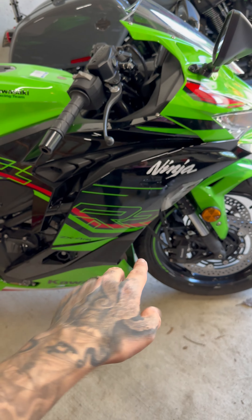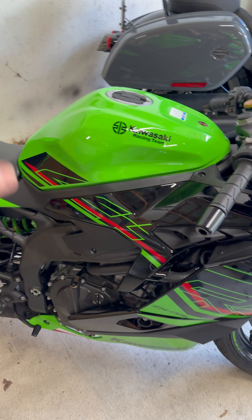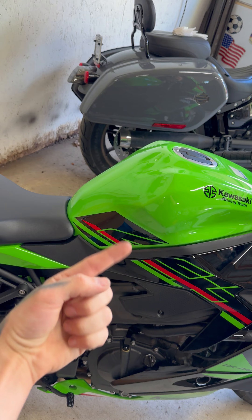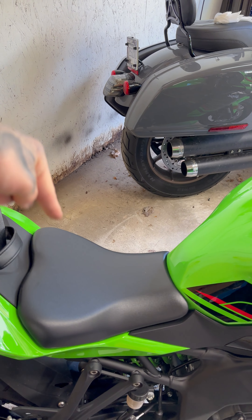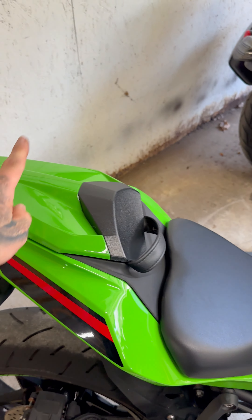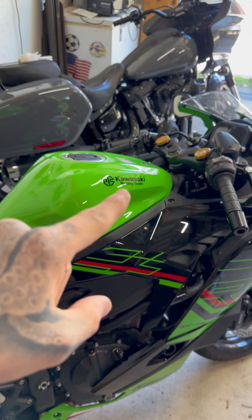Alright motorheads, it's all put back together. The O2 sensor is unplugged, fairings are back in their gloriousness, tank settled back in, two vent lines pushed in, fuel line reconnected, negative post put back on, seat cushion on, and the cowl is on. It is all together.